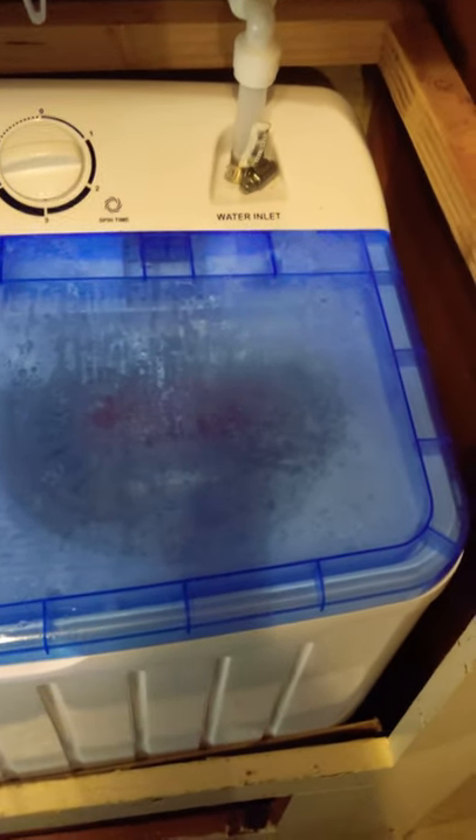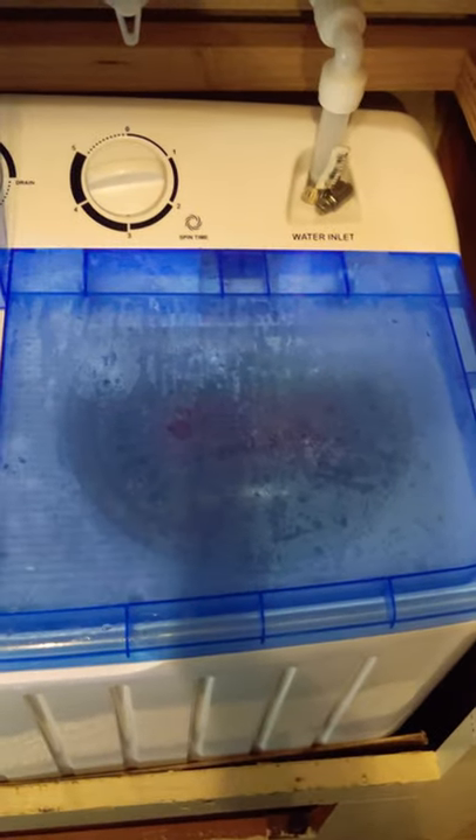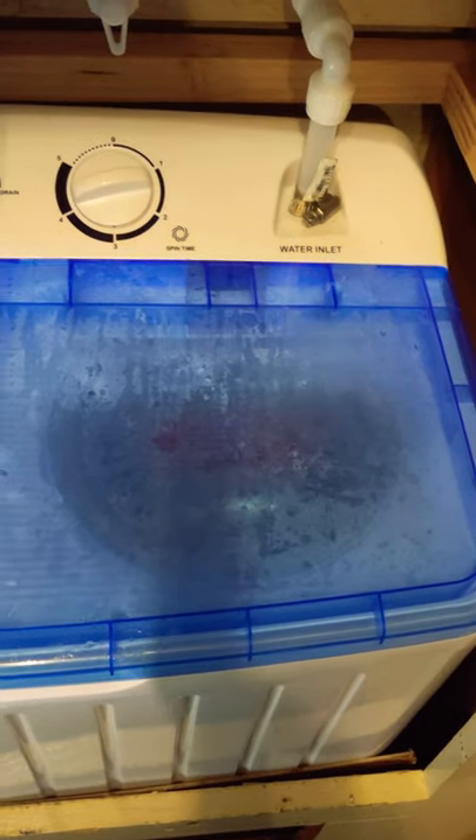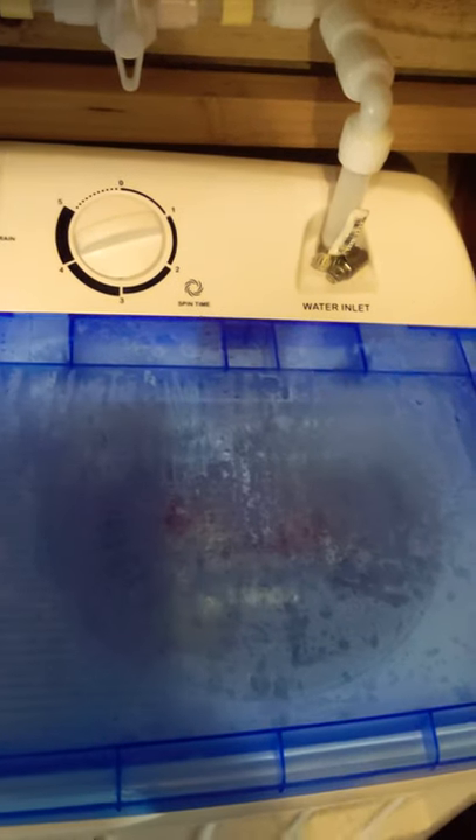It rattles for a bit, then you can see it kind of gets up to speed and quits rattling around so much. It's going to go like that for a while. What I'm going to do is get it to where it's mostly done — mostly spun out but not completely dry — then I'll turn it off and use the water here.